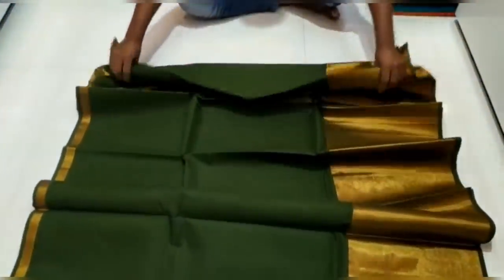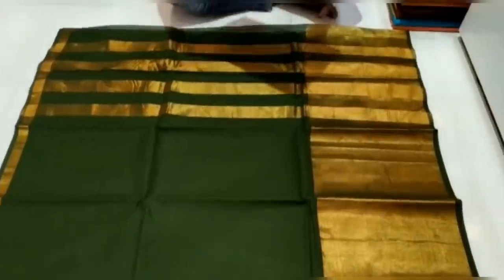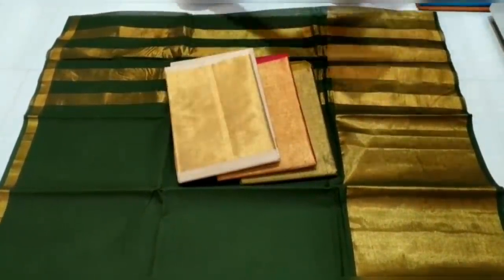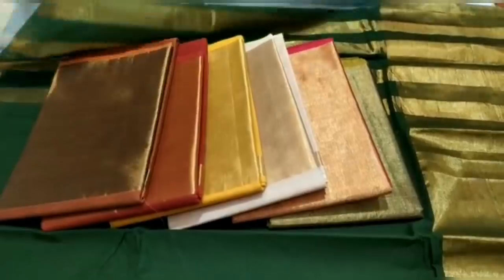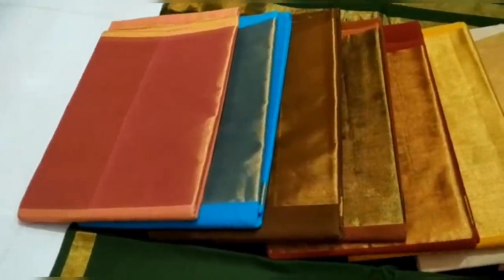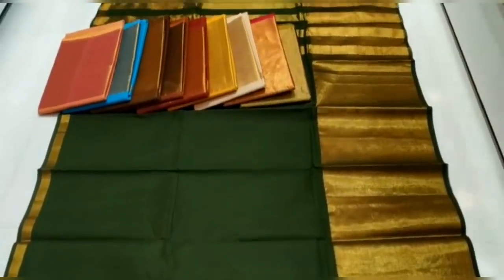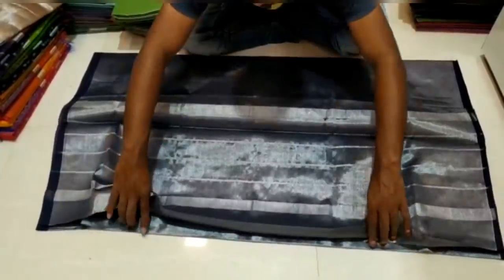Now if you look at this sari, the pure sari has a border with 800 rupees. Look at all the sarees in different colors. Now if you look at this sari, you have a silver tissue at 850 rupees.